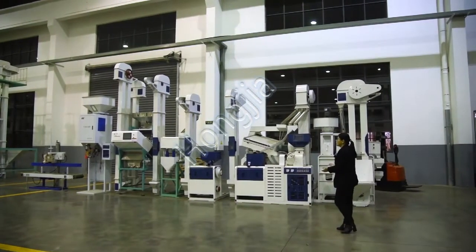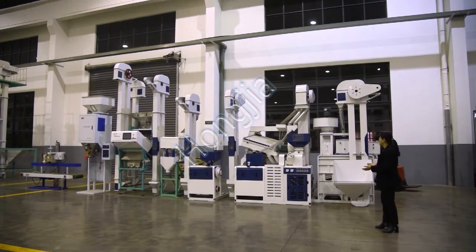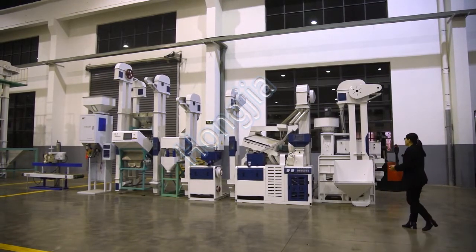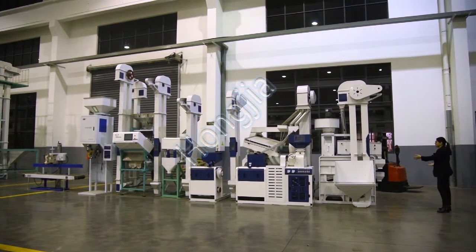This is our 25 tons per day complete six-stage rice milling line. You can see this is the first machine — our combined cleaner and destoner machine.